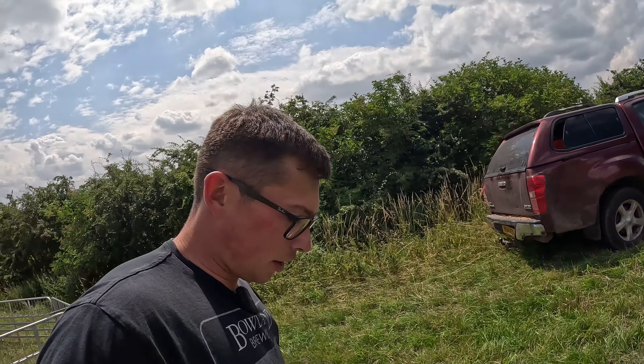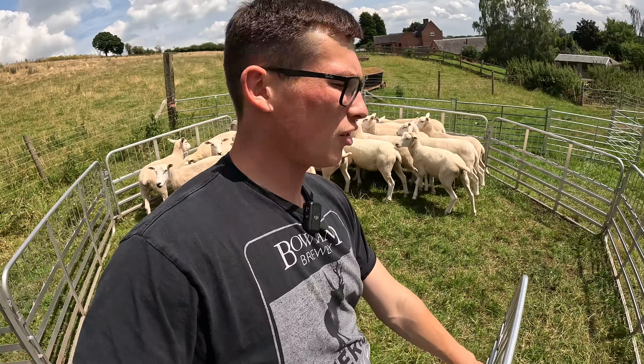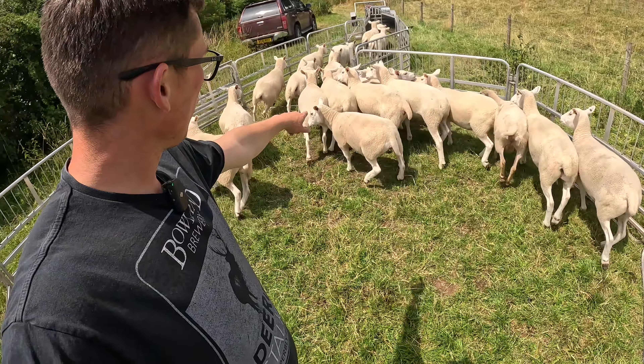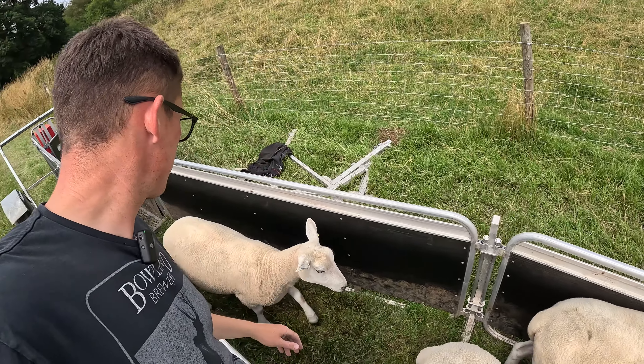Last slot in and they come. Happy with these - some do need to put on a little bit of condition, but in general they're all right. And that is the first job done.